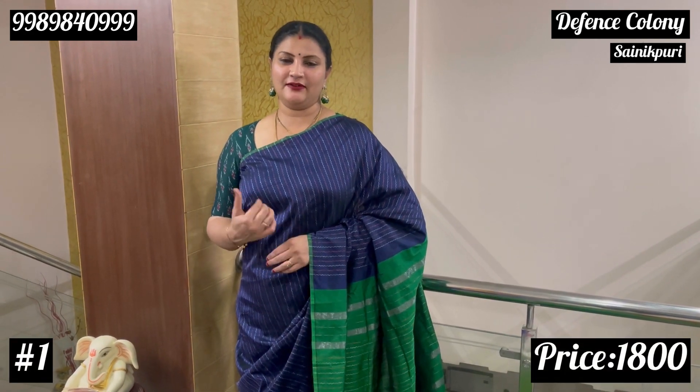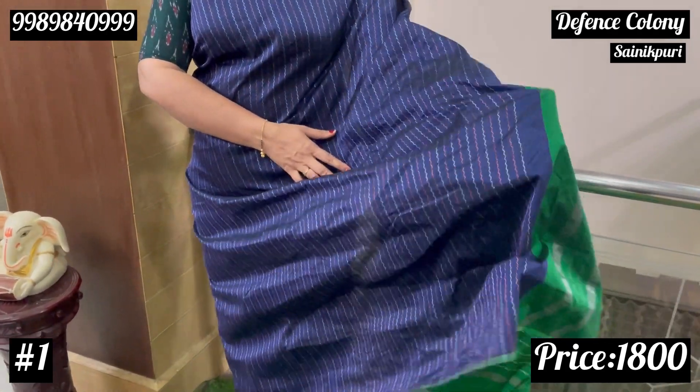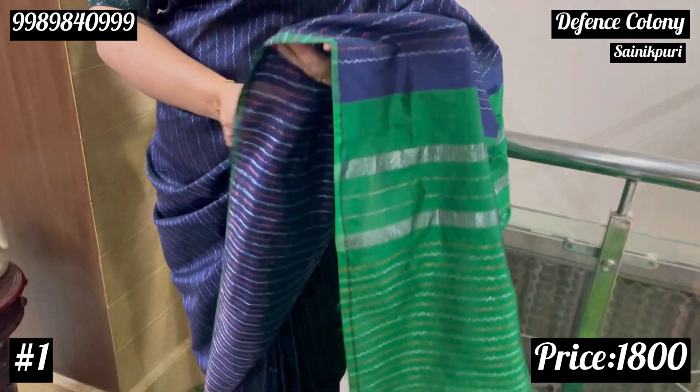This is a traditional color with a traditional look. The first color combination is navy blue with bottle green. You can see it's complete. This is the weaving. I also have a print.